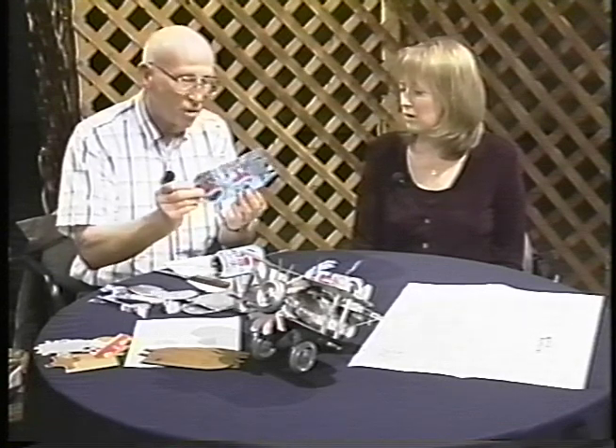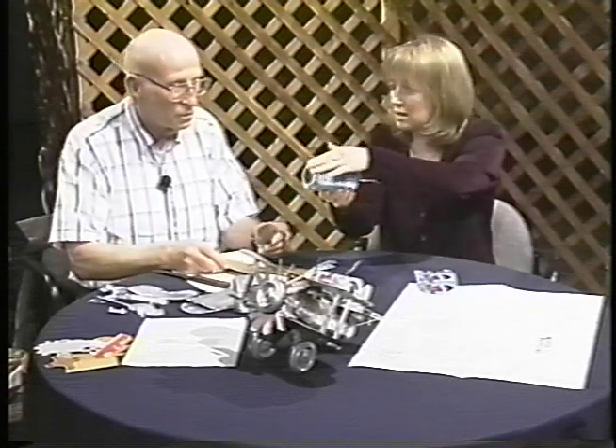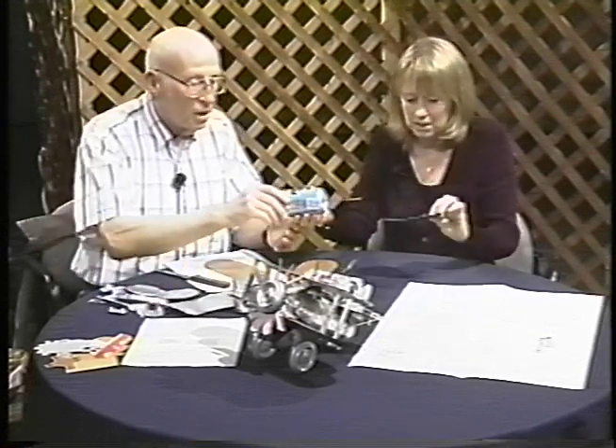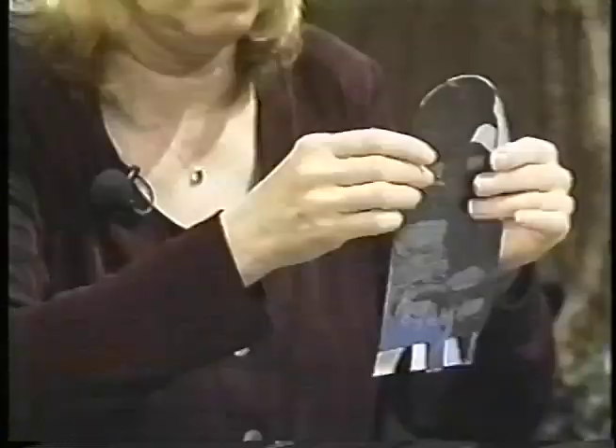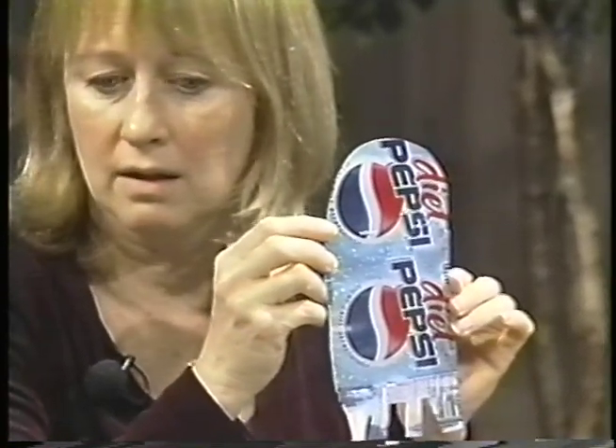Then you trace the wing shape onto the flattened can using the template. Let me grab this template so our viewers can understand — you take a can, cut the ends off, stretch it out flat, put this template on it, and trace around it with a permanent marker — a Sharpie. Then you cut it out with scissors, and this is going to be one of the wings. That's half of a wing. Here is a completed wing.